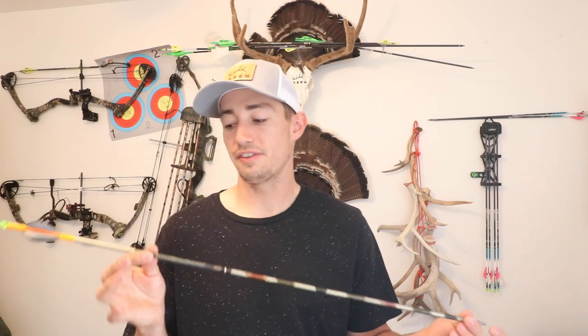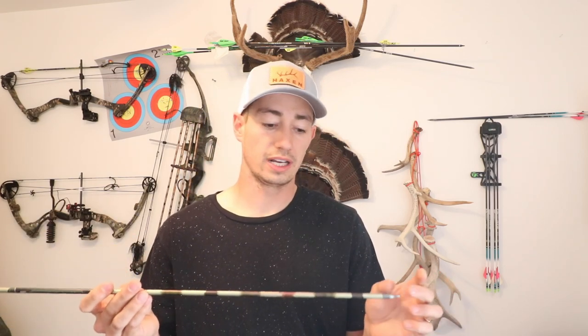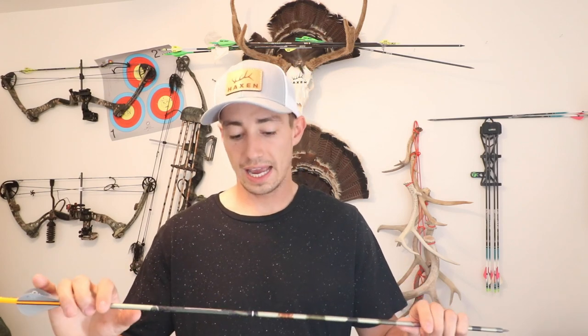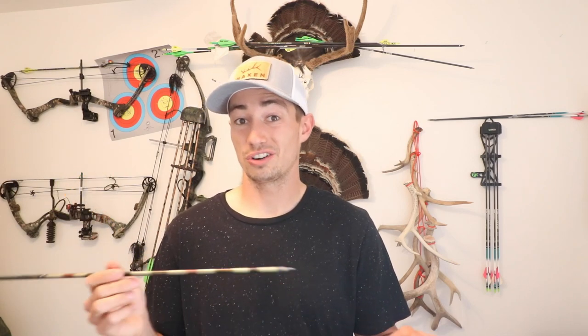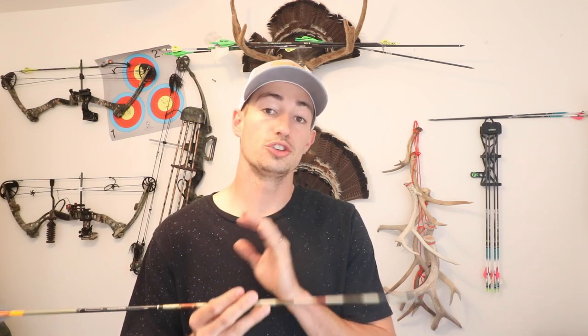Going into these FMJs, they're a little bit heavier, a little bit more grains per inch. You are going to have to be careful pulling them out of the target because it is a metal jacket — so you can bend them, and it's going to take that shape if you bend it a lot or hit it from the side. They have been performing really well, and they are a lot easier to pull out of my targets. I've got the Morrell High Roller target, and this is the easiest one to pull out of — so that is kind of a nice plus.